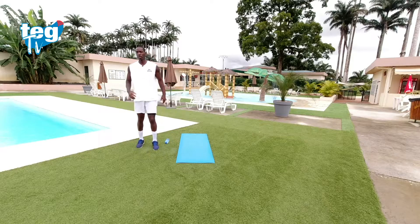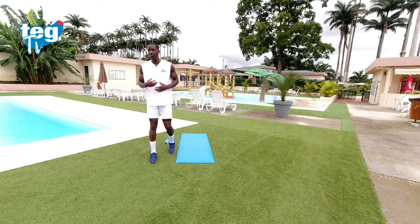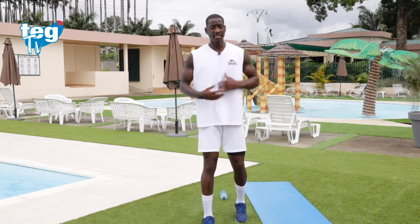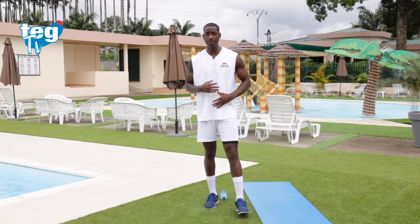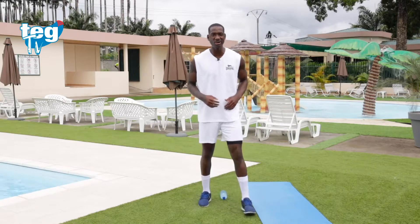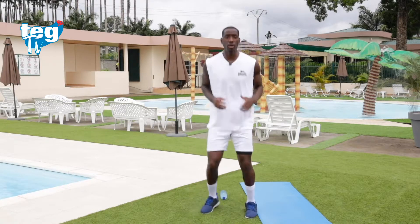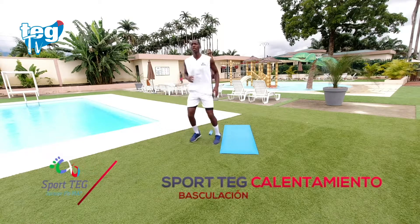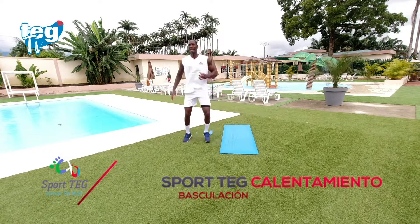Descanso activo. Recordad, cuando estéis calentando, tenéis que hacer un descanso activo para evitar que el cuerpo se enfríe. El cuerpo tiene que estar en caliente, tiene que ir consiguiendo la temperatura adecuada para llevar a cabo el entrenamiento. Como os he comentado, el calentamiento será un poquito más largo de lo habitual. Haremos dos ejercicios, 30 segundos, 10 segundos de descanso. Puedes ir aumentando el ritmo; de lado a lado, o usar los brazos para ir alternando.